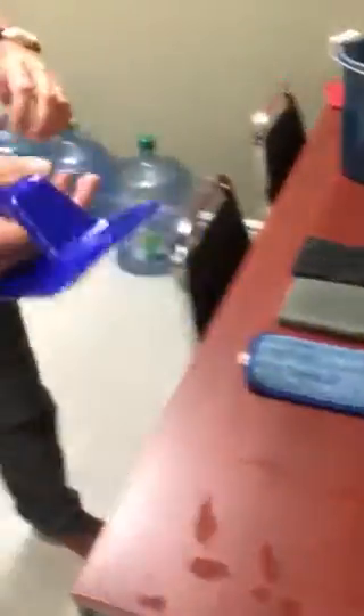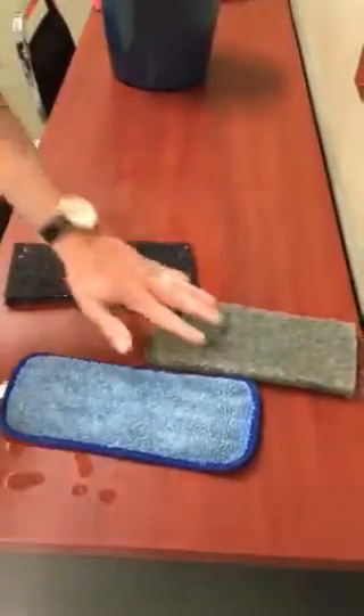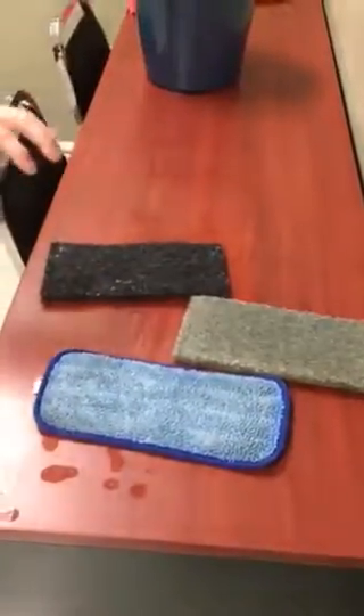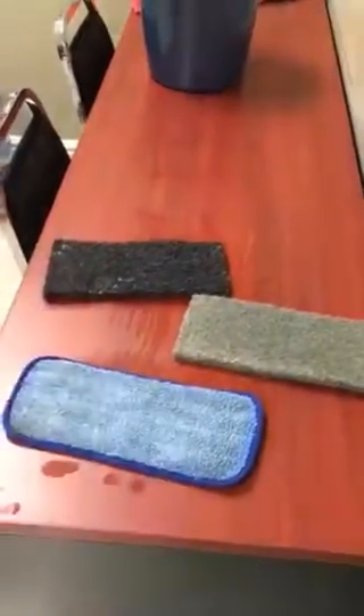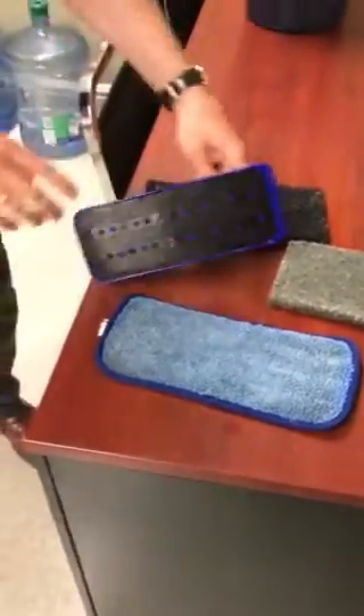Right here we have a hand trowel and it works with your doodlebug pads such as your green one, your black one, you can also get your red one, and we have a microfiber pad here. This fits on your doodlebug and it's also designed to fit on this hand trowel.